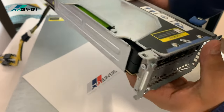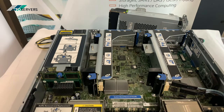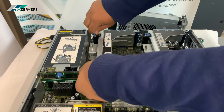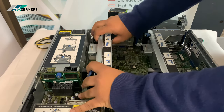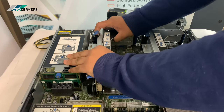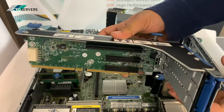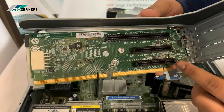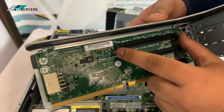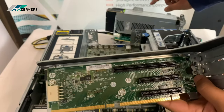The next step would be to install this bracket into the server. This is the PCI riser that comes as standard — as you can see, the x16 slot is on the top, so only a single-slot GPU can fit at the top, hence we need this bracket.